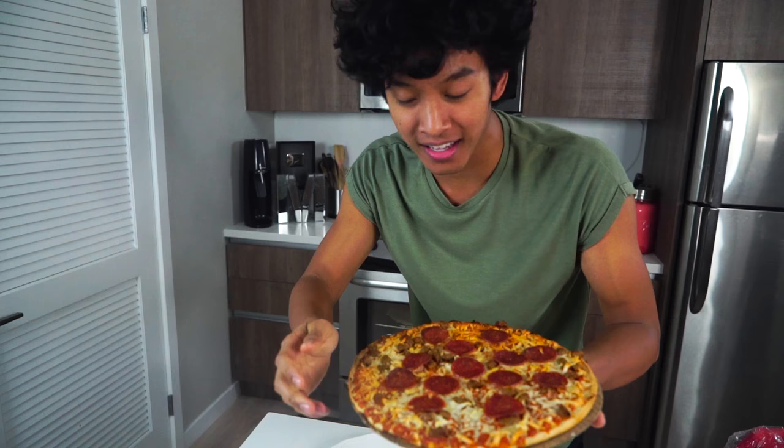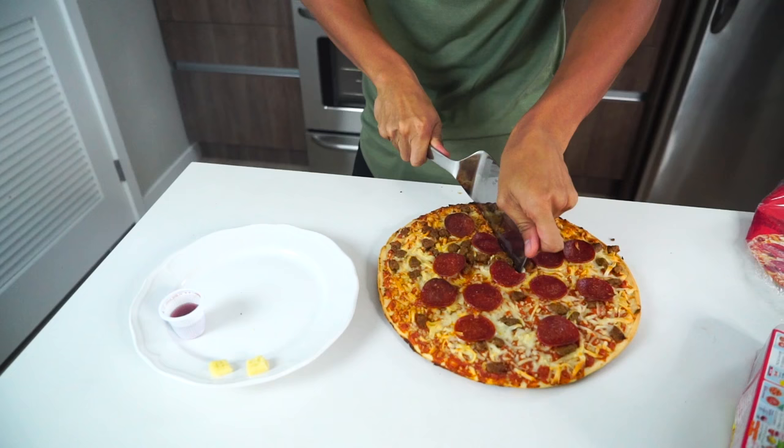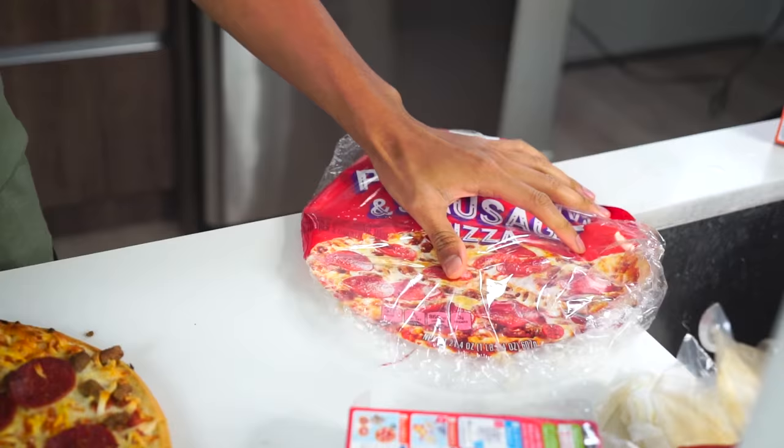Wow, it worked! Look — the sausages are on there, the pepperoni is on there. It's a little warm, kind of hot. Let's put this down, get a nice spatula, and let's taste this pizza — cut it right here.